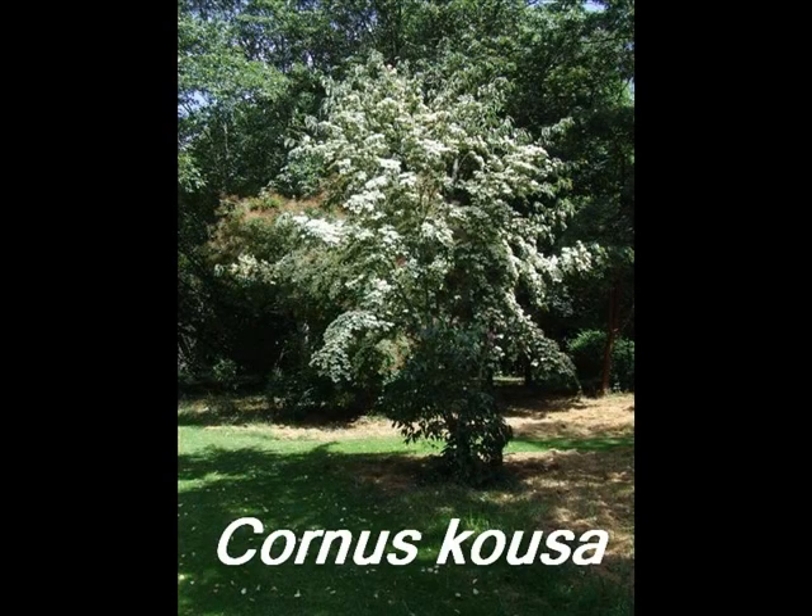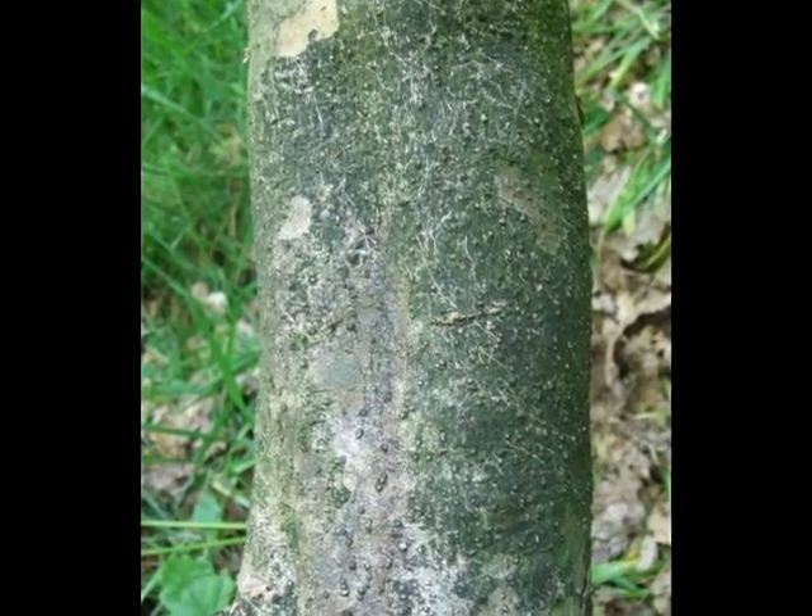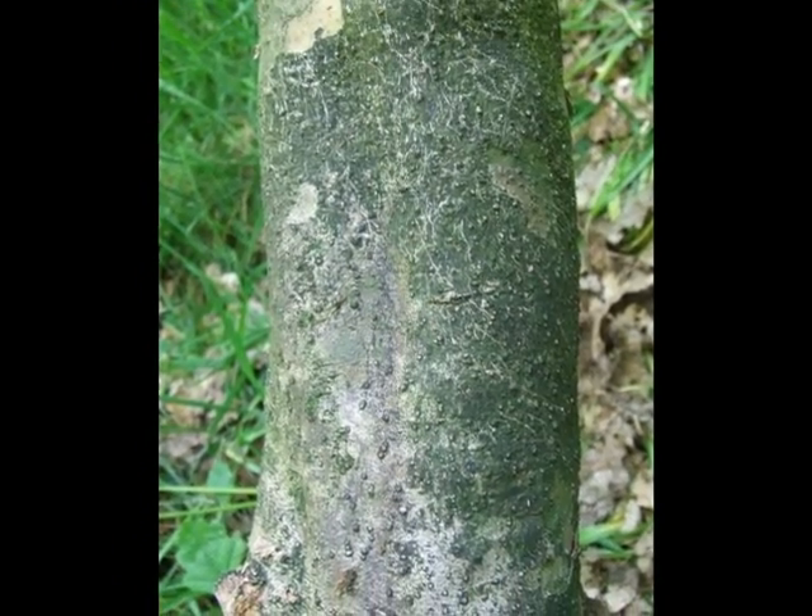This short video describes some of the botanical features of Cornus coosa that may be used for its identification. The bark of this shrub is typically pale grey and smooth, even into maturity.